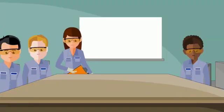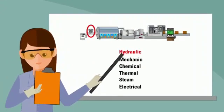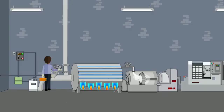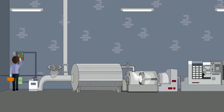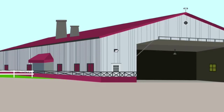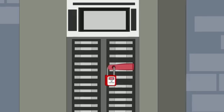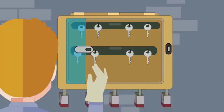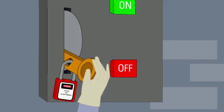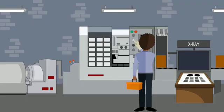Lockout procedures have four basic parts. Number one, identify hazardous energy sources. Number two, de-energize these sources. Number three, apply locks and tags to prevent unintentional start-up during work. And number four, test the system to make sure energy isolation was successful. This is sometimes referred to as tryout.